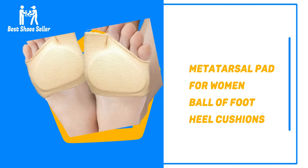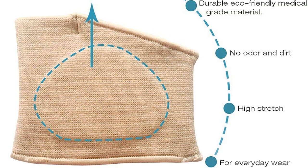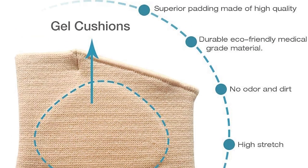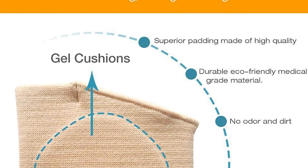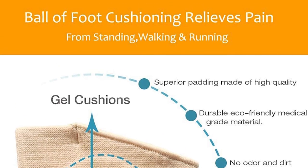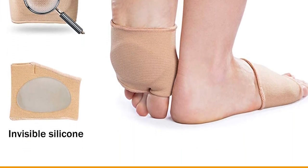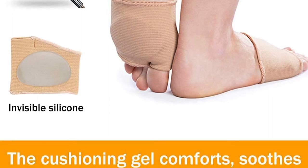Number 2: Metatarsal Pads for Women Ball of Foot Heel Cushions. These heel inserts are adhesive to ensure they will not move around in your shoes. These are some of the best for women who struggle to wear high heels, as they cushion the ball of the feet and reduce pain while also improving the size of your footwear. These heel grips are cooling and gentle on the skin, making all shoes feel comfortable so you can wear them all day long.